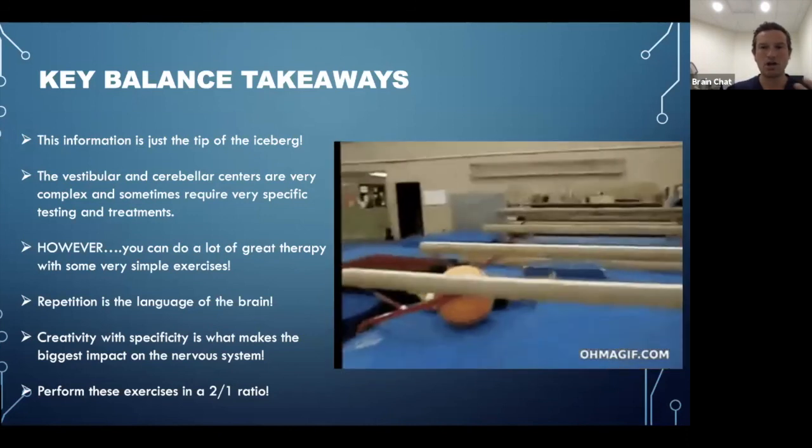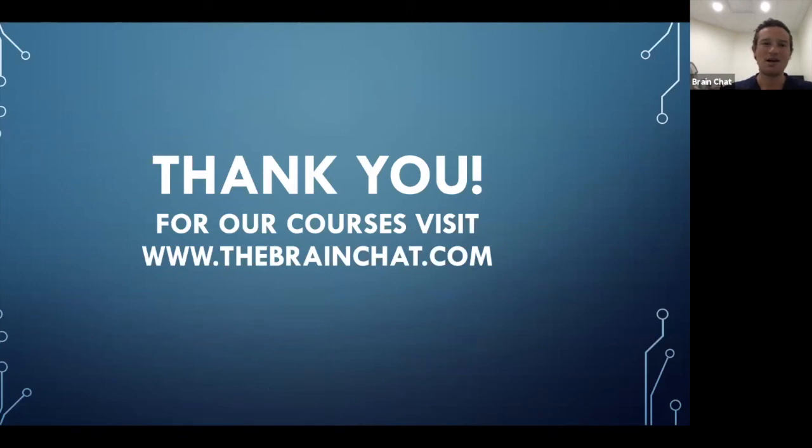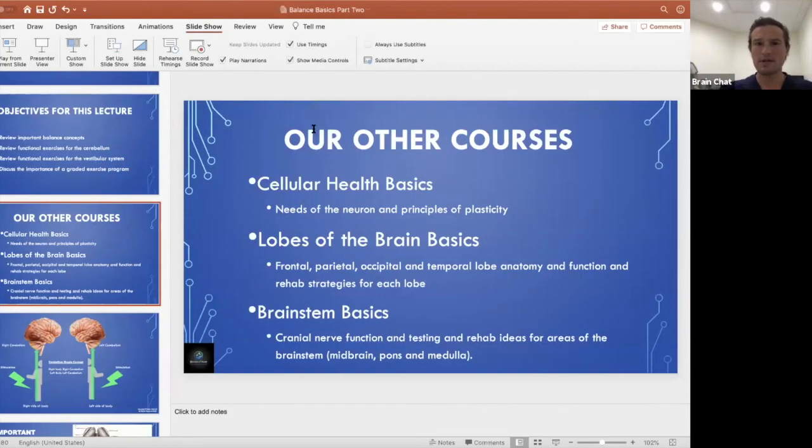That's an introduction to our Balance Basics neuro rehab course. We have the full certification course on our website — the information is practical enough that practitioners can go back to clinic the next day and use these exercises with patients. None of this is meant to replace advice from your medical or healthcare provider, so please discuss with them first. If you have questions, visit our website or email us at brainchatinfo@gmail.com. Thanks so much and have a great day!